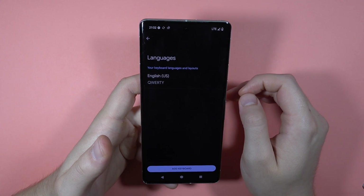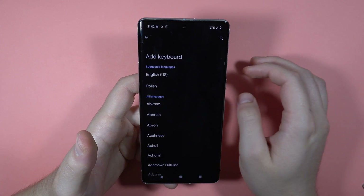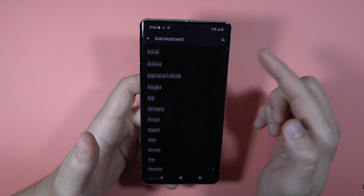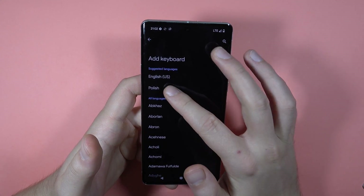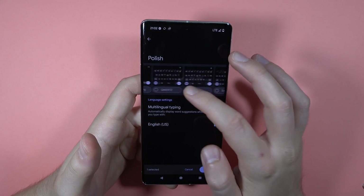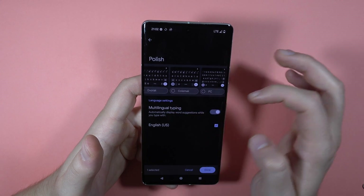Pick Languages and click here to add the keyboard, so you can pick from the available languages. I'm going to pick Polish. Here you can also change the style of the keyboard.